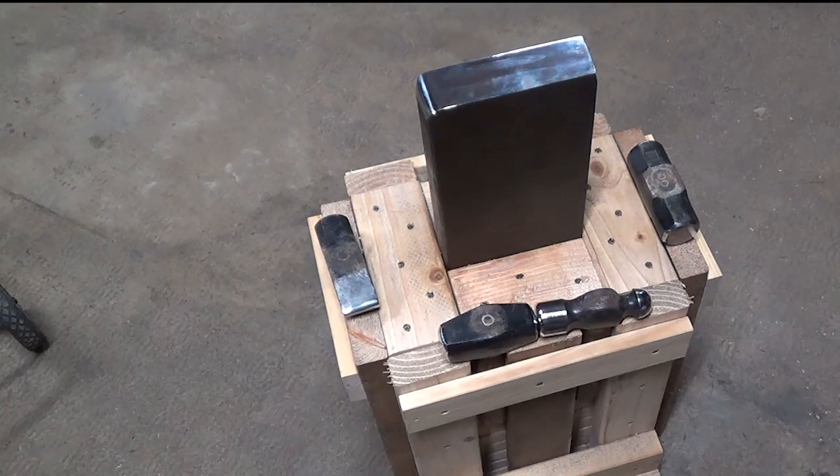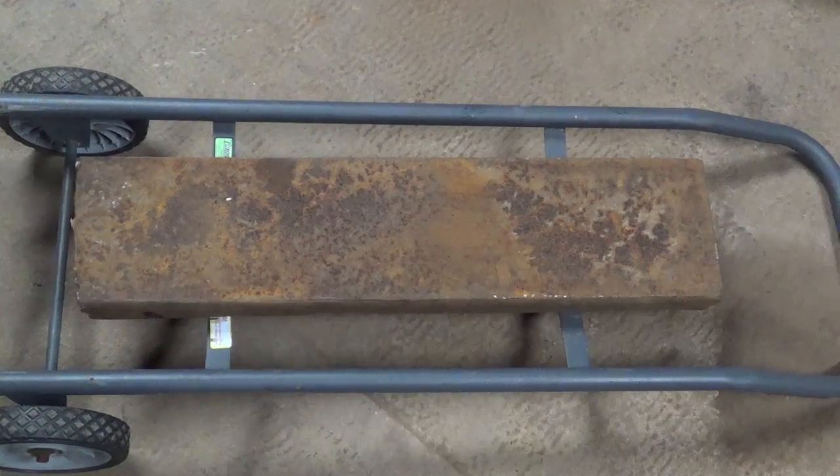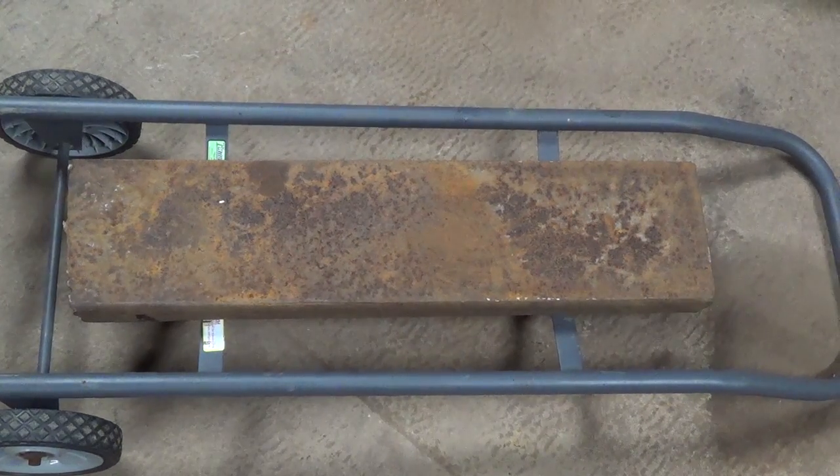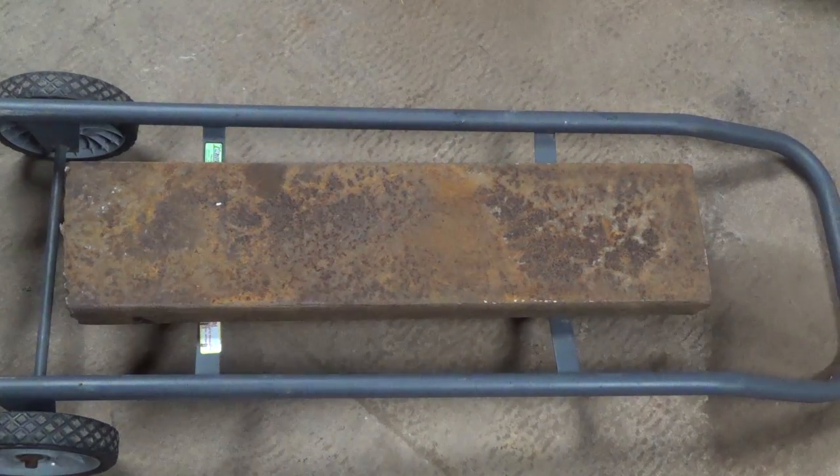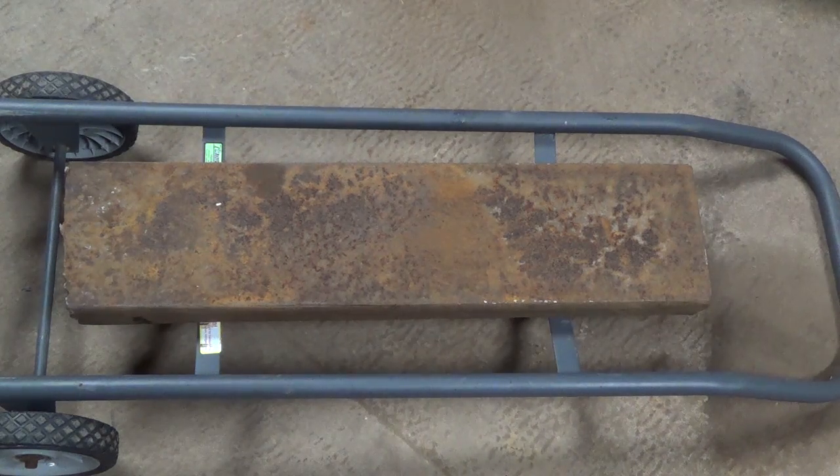It's made from mild steel with a lumber base. I found this piece of scrap steel at the local steel yard and at 27 and a half inches long and 105 pounds it'll make a good vertical anvil.